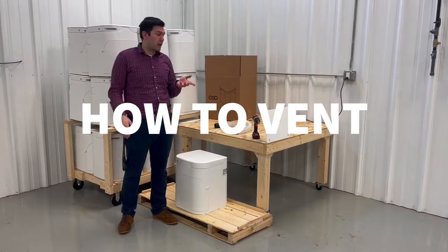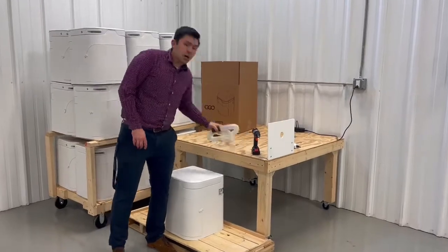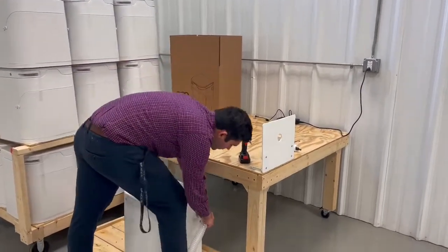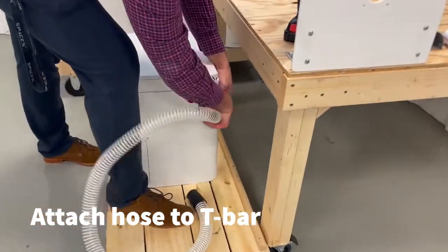How to vent. A lot of people ask the same questions. This is the hose that comes with the toilet. On the toilet side, you're just going to take the hose and mount it into the T-bar side.